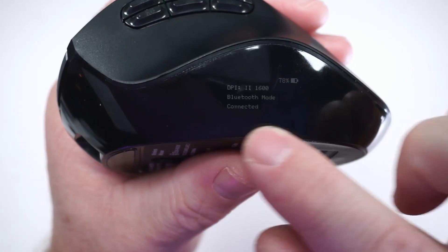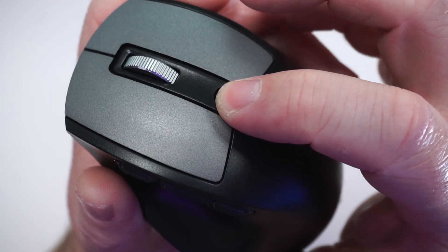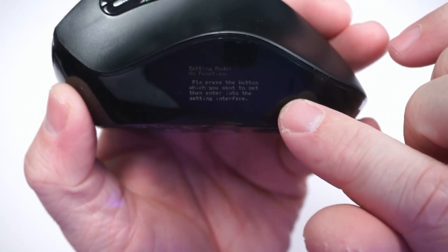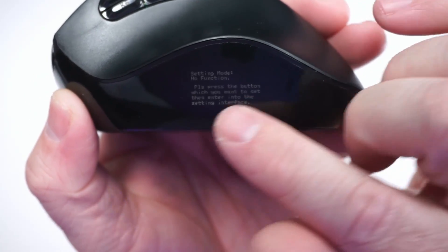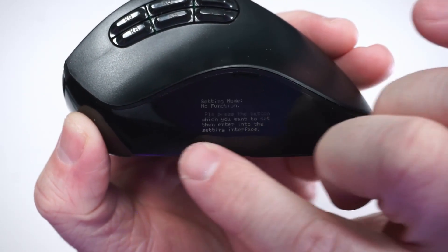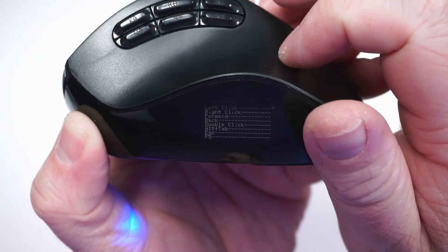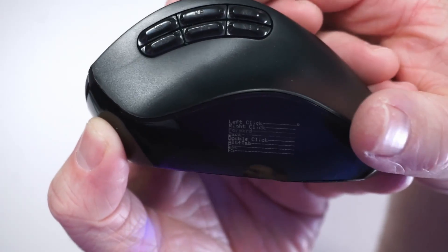These six buttons are programmable, and you program them right here. The button up top — you press and hold for three seconds and it brings up this menu. I do want to point out that it looks like it's blinking, and that's just because of the refresh rate on my camera; this does not blink in real life. You can then press the button you want to program and use the scroll wheel up top to navigate through all the different options.